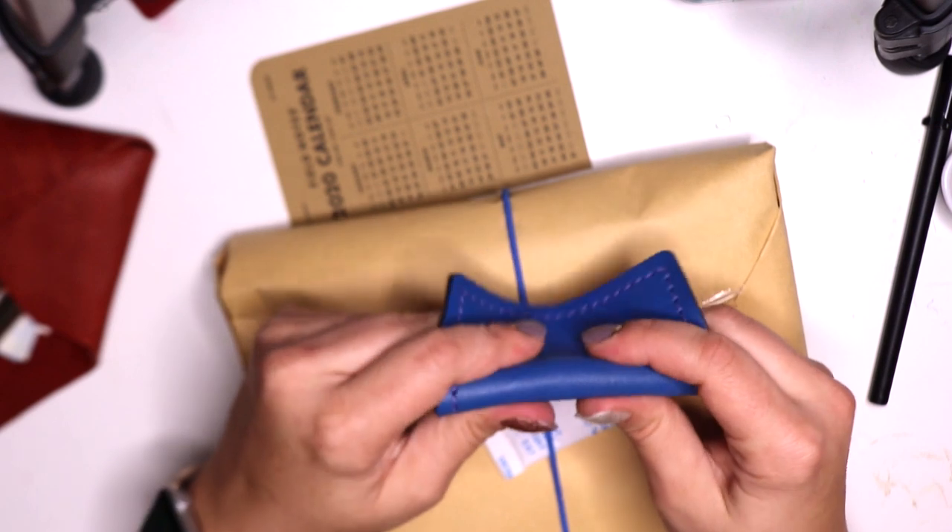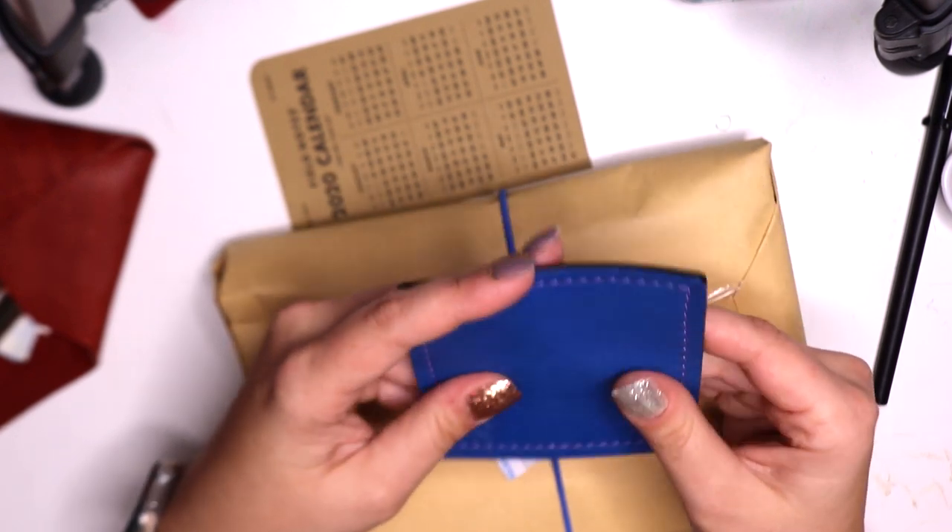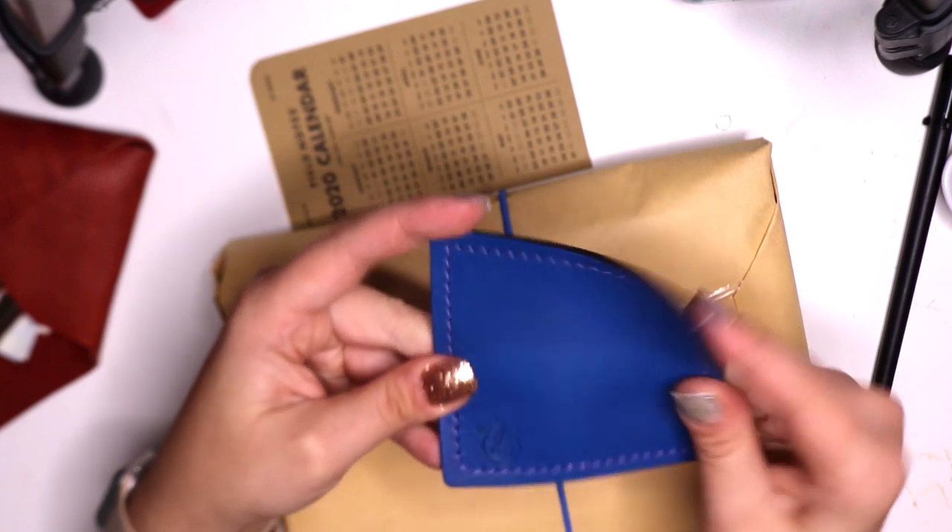The leather is not a pull-up leather — you can see it's not a pull-up leather. It looks like it's probably a dyed leather.